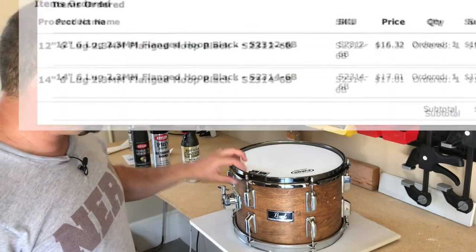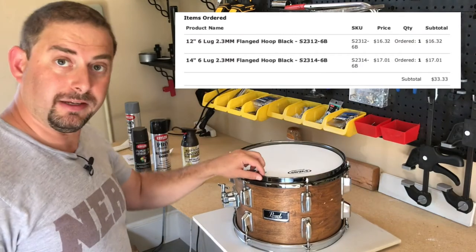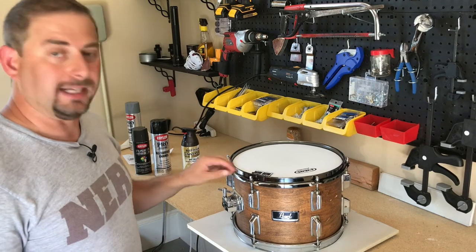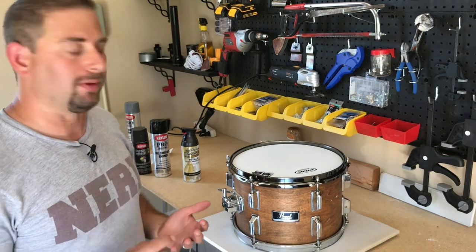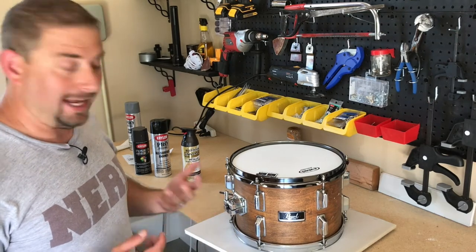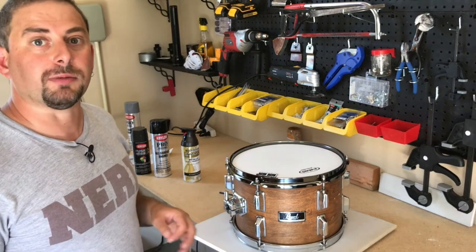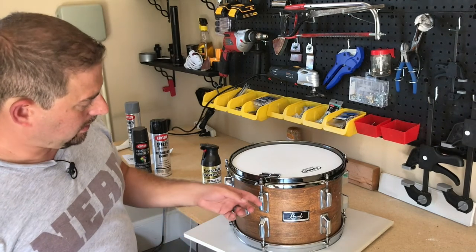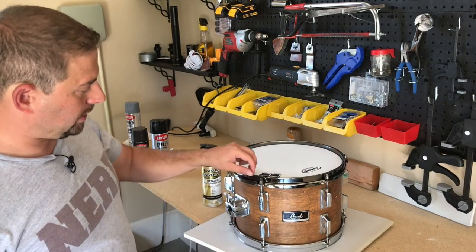Initially what I've done is I purchased these black nickel-plated hoops. The reason I purchased these already nickel-plated is I want them to be able to take some punishment when I'm playing. I figure all the other hardware — all the chrome lugs and the bottom hoop — that's not ever going to be hit by a stick, so that should hold up a little bit better over time.